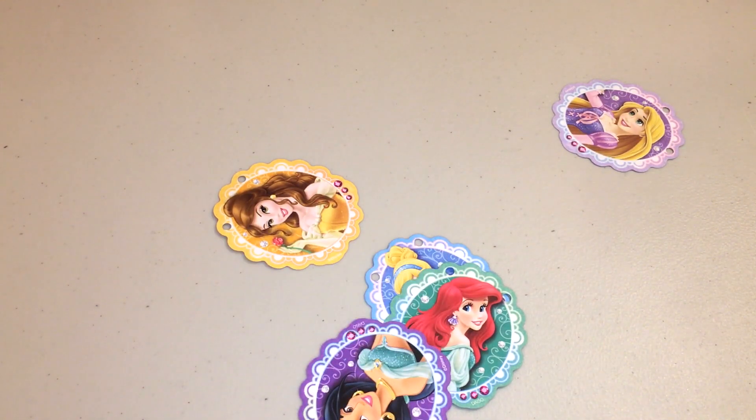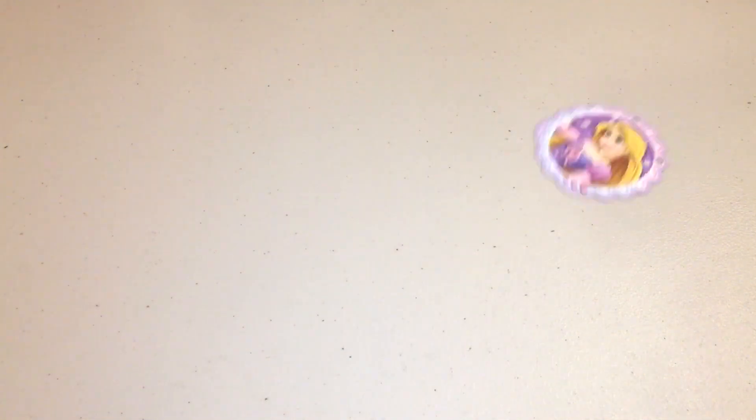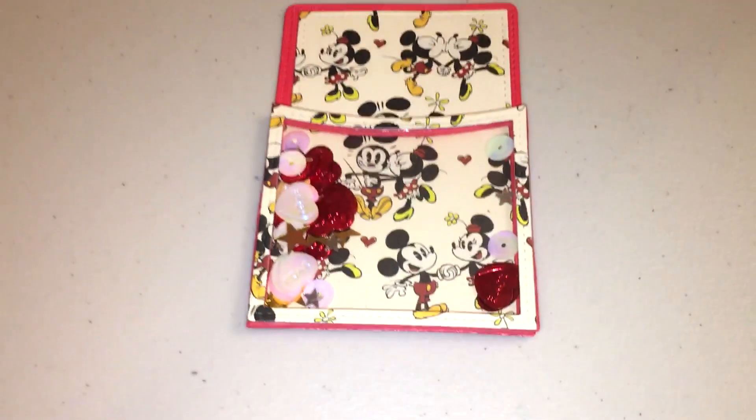I'm going to pair them up with this piece that I picked up from KS Craft, which is a product called Library Card Pocket Shaker. So it is a shaker — you can add all of your little shaker elements into it.